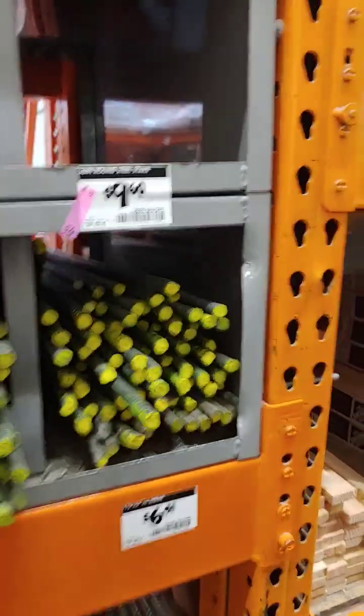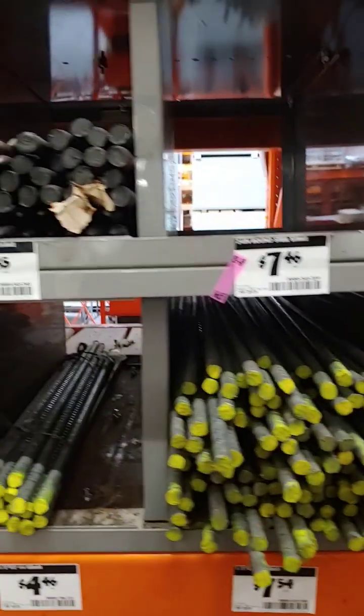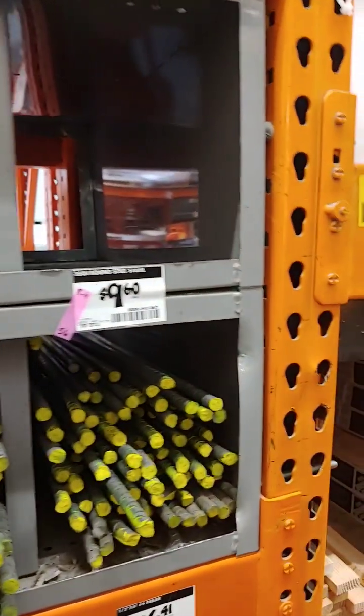Dirt Farmer J here from dirtfarmerj.com. Rebar, which is short for reinforcing bar, is necessary for concrete columns, footings, slabs, sidewalks, and driveways.